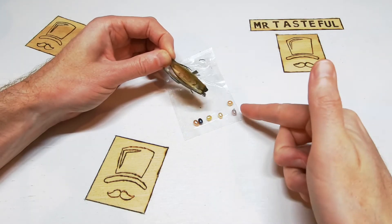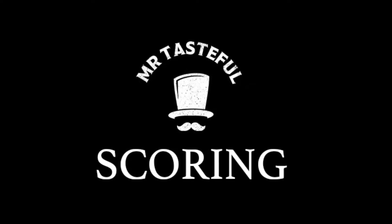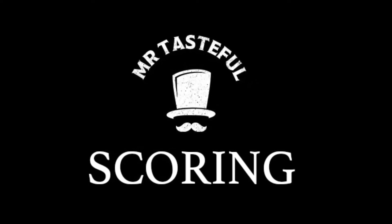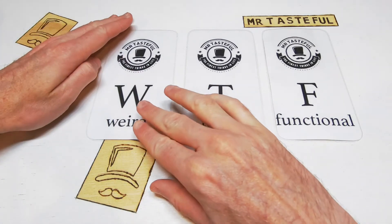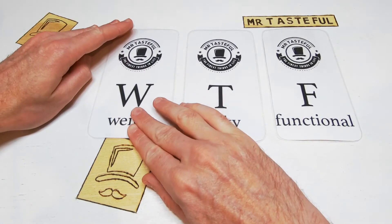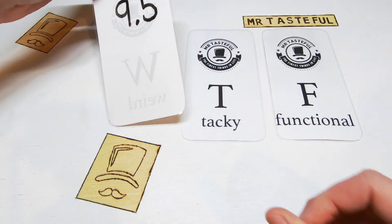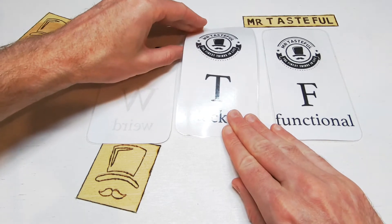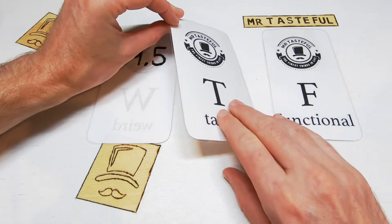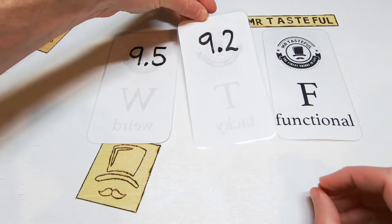Let's give the pearls in the oyster a Mr. Tasteful score. We're scoring the pearl in the oyster based on the factors of weird, tacky and functional. Starting off with weird — I'm often amazed by what the visionaries of wish.com come up with. Nine and a half out of ten. Next we move on to tacky. This is not classy. It may look revolting on camera, because it kind of is. Nine point two out of ten.